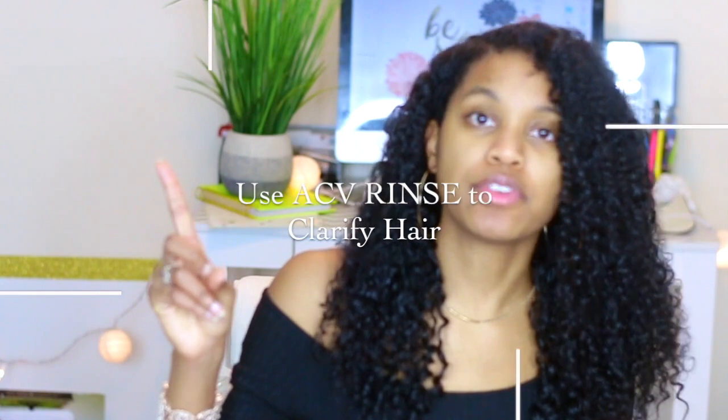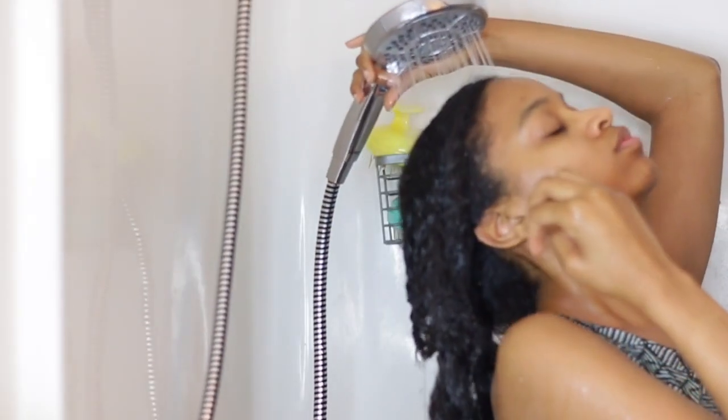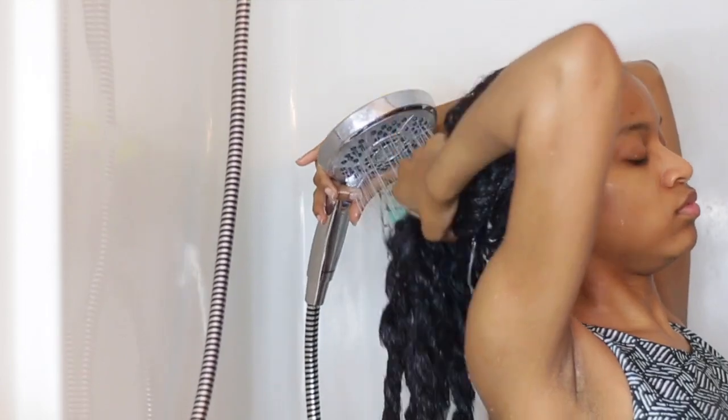Next hack is to use apple cider vinegar as a rinse in your hair — it is the best. Apple cider vinegar in general is a really good thing to have in your pantry; it does work for a lot of things. I normally use it for my hair and for cooking, but mostly for my hair. Apple cider vinegar really does give you that nice shine and it resets your hair. As long as you don't do it too much — I normally do it every month — I'll leave a video of my apple cider vinegar rinse so you guys can see exactly how I do it.